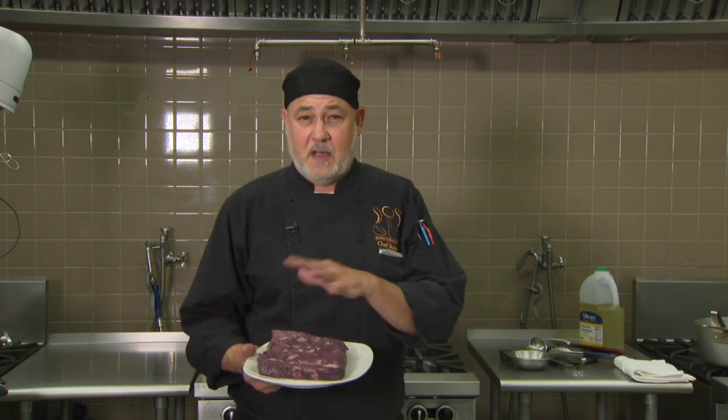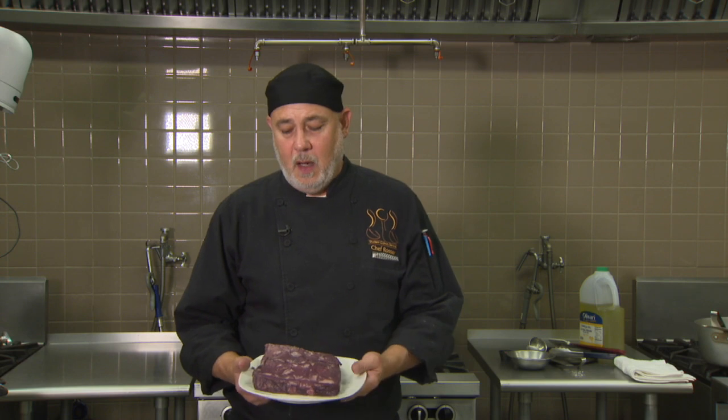By starting with the high-heat dry cooking method — getting a sear on this — we're going to lock in all that flavor and moisture. Then we add exterior moisture, which will be a combination of veal stock and red wine. I went ahead and marinated this overnight in red wine and aromatics: mirepoix, fresh thyme, and bay leaf — a simple marinade to really get that red wine flavor in.